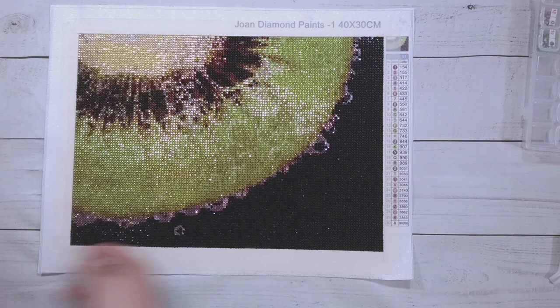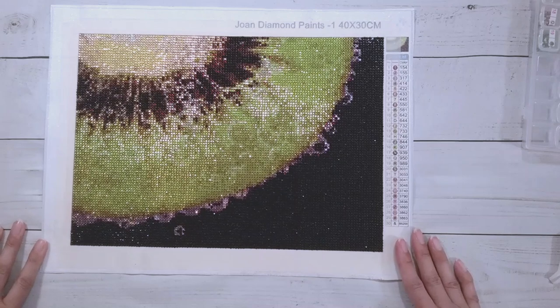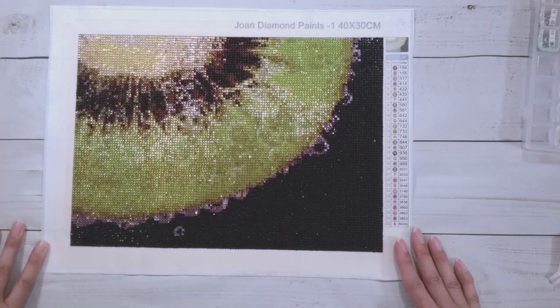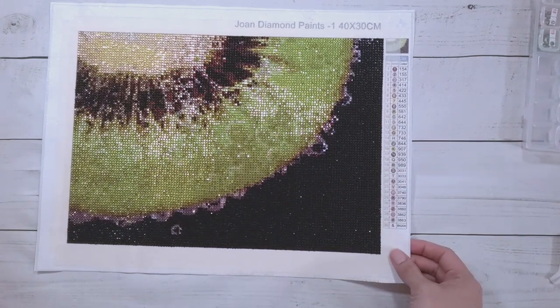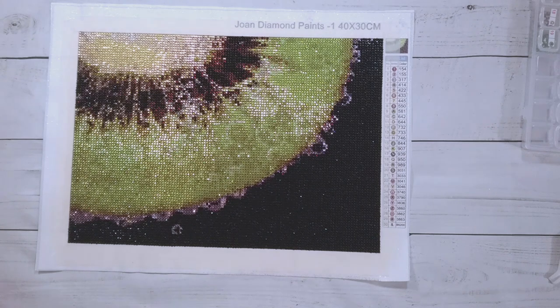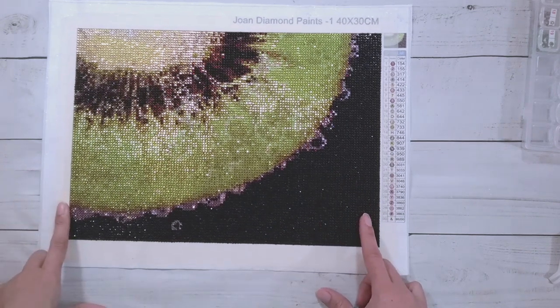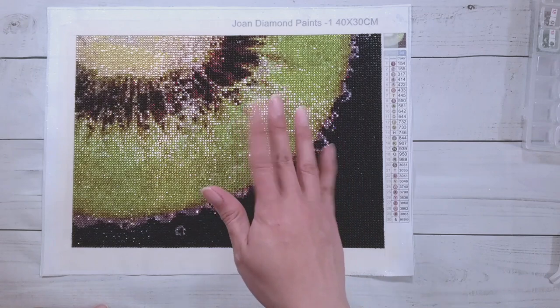So that's the finished kiwi from Cool Deals. I have my sister's corgi picture kitted up but not started yet — I'll get to it at some point. The corn is on my canvas roll on my wall and maybe it'll pop up when I randomly choose it on a wheel. Thank you very much to Cool Deals for sending these items for review, and thank you for watching. Happy diamond painting, bye!